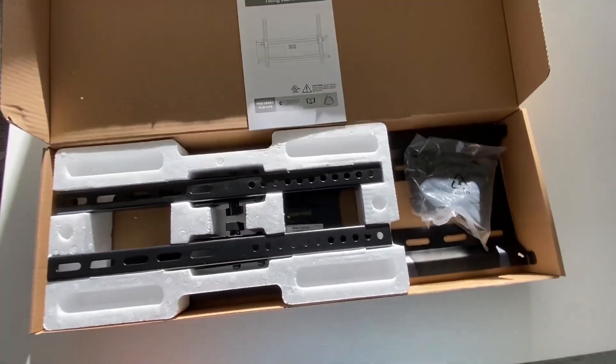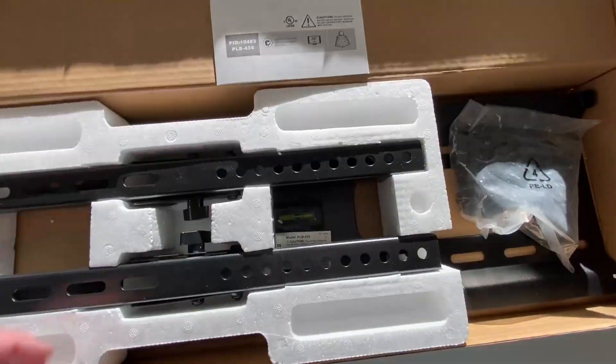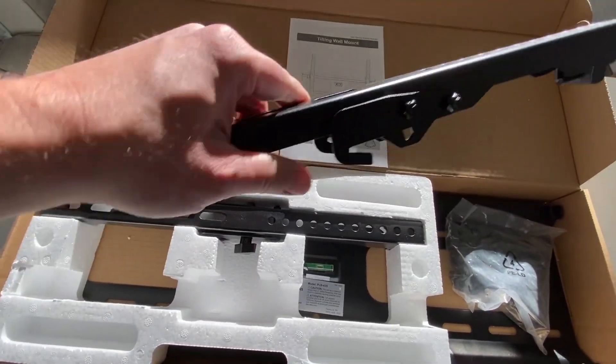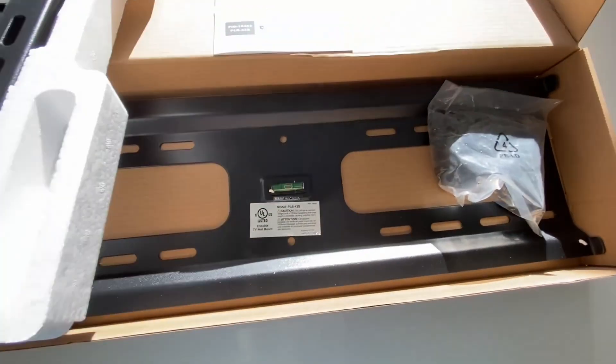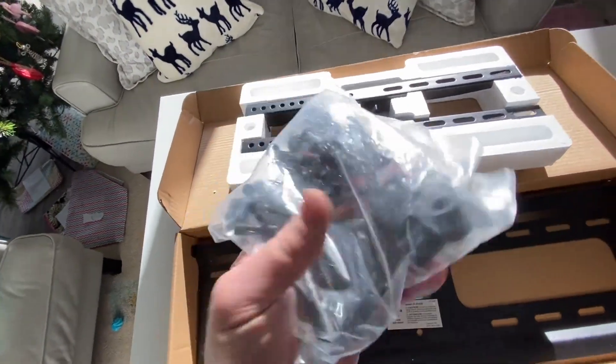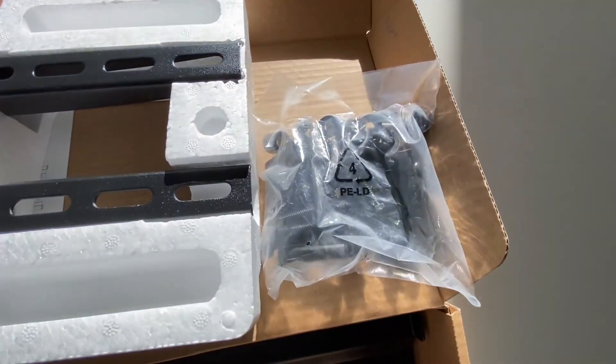You get a manual, the hardware, and these are the individual brackets that connect to the back of the TV. Here's your bag of hardware — most of which you don't use or need, but it's nice to know there are extras.